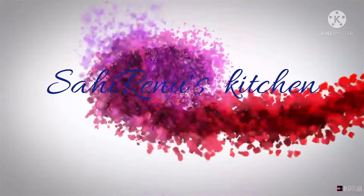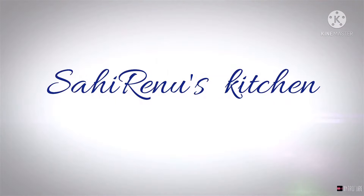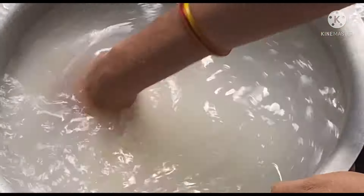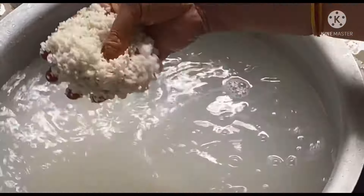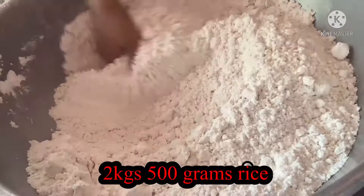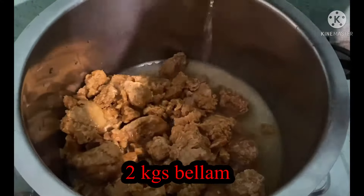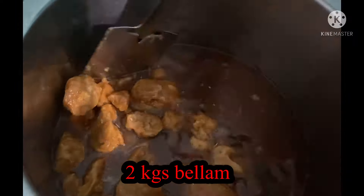Hello all, welcome to Saai Reno's Kitchen channel. Here is a recipe for bellam haricel (jaggery sweet). Take 2 kg 500g, add 10 to 15 glasses of water. Soak for 10 hours, then grind. Take 2 kg 500g jaggery, add 1 glass of water and heat the jaggery until it melts.